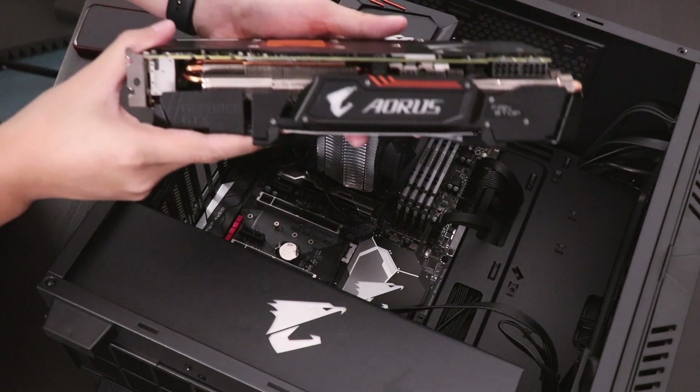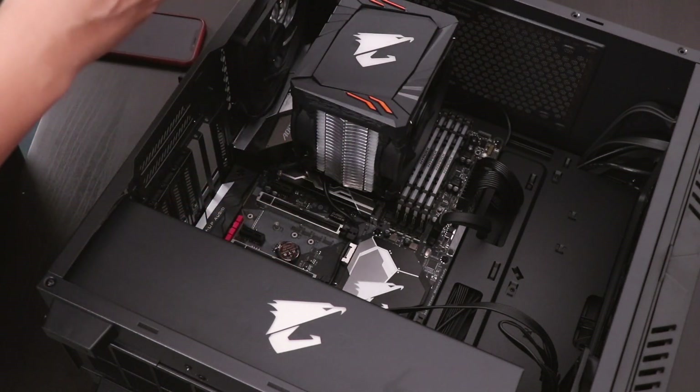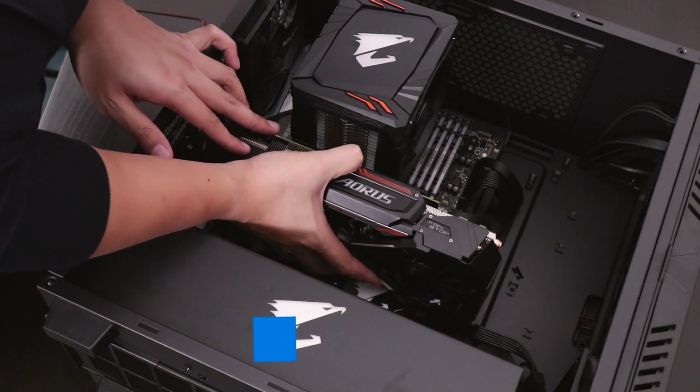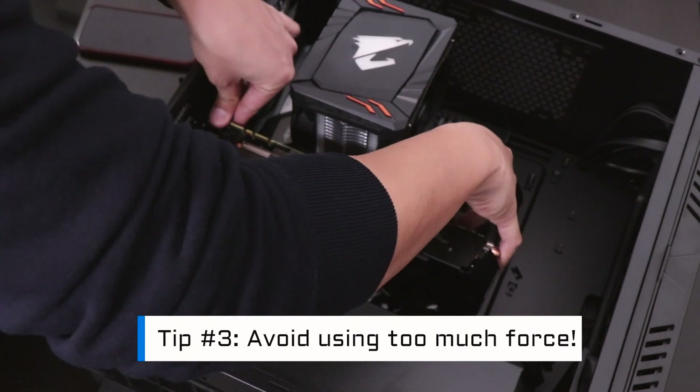Once those are removed, it's time to plug in the card. All you need to do is line up the card with the slot and then push down. Make sure that the card is inserted into the PCIe slot. Try to avoid using extreme pressure, otherwise you may damage your components.